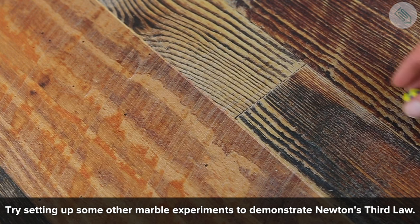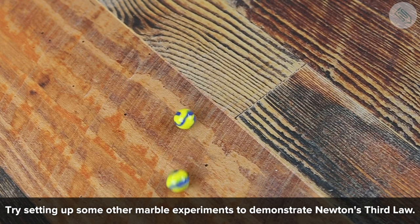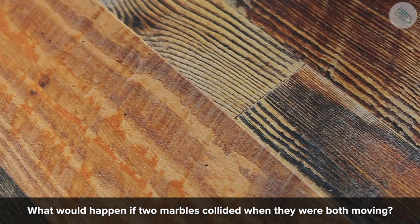Try to set up some other marble experiments to demonstrate Newton's third law. What would happen if two marbles collided when they were both moving?